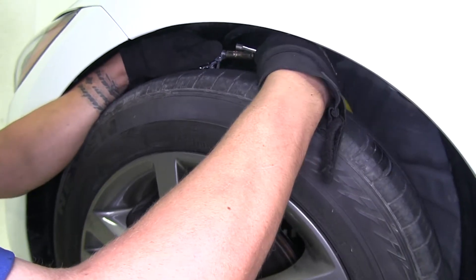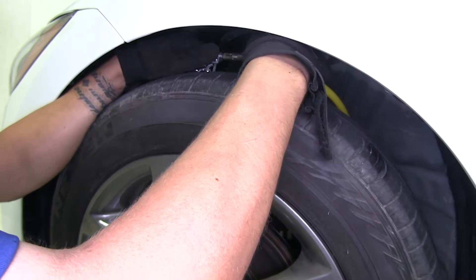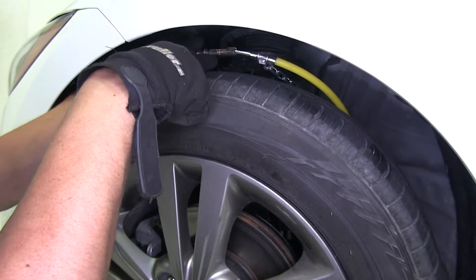There is a little notch in here and we're going to take the cable end, feed it into the notch, and it'll lock into place.